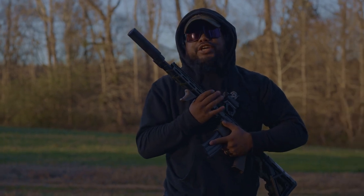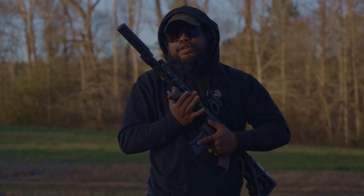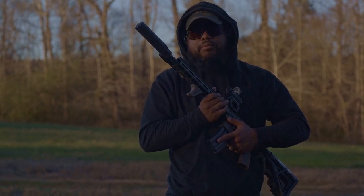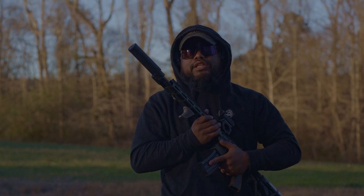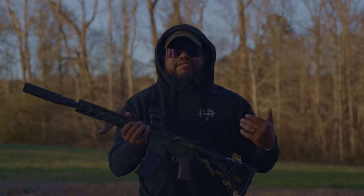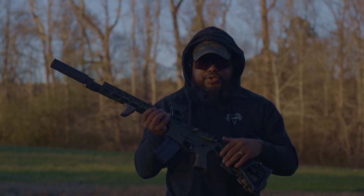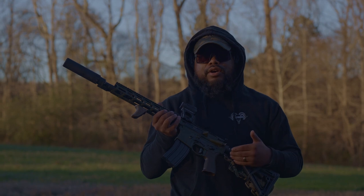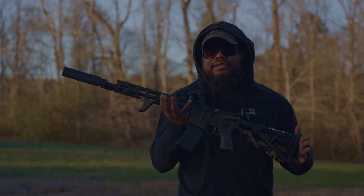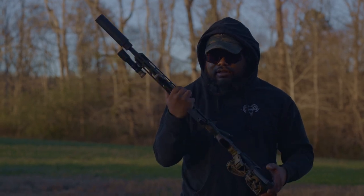Just put a couple rounds through my Yankee Hill Machine — the YHM Turbo T2 556 can. Even though this is my first time really shooting it, I'll be more than happy to do more reviews and range time. For my 13.7 inch build, I didn't have any issues when it was 16 inches as far as cycling. This is just a standard buffer spring and buffer — nothing special — and it cycled perfectly fine. I do have an H2 buffer and a JAP Enterprises tune and polish spring at the house if it ever comes to it.